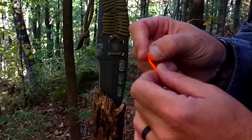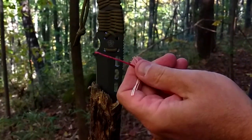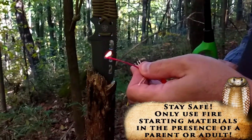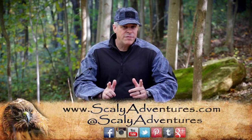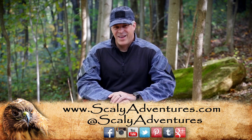Technology has changed so much from when I was in the army that now they even have cord that actually has a fire starter inside of it. So a cool idea is if you take and rewrap a survival knife handle with it, or even put it in your boot laces, you can actually have a waterproof fire starter with you anywhere you go. And having fire in the woods can save your life. Stay tuned to Scaly Adventures for more cool tips like this.